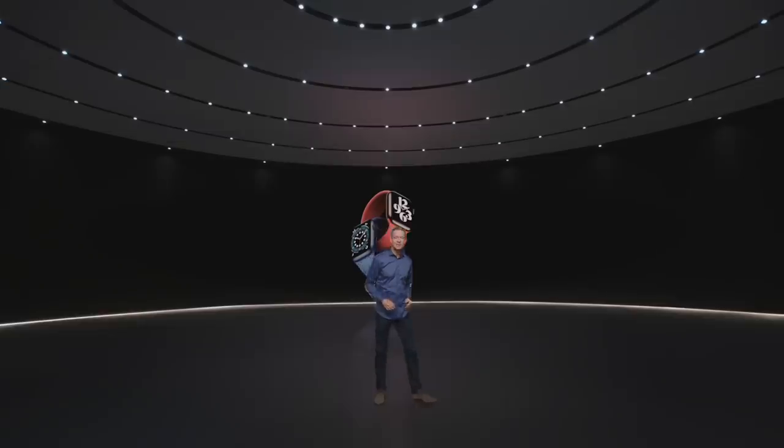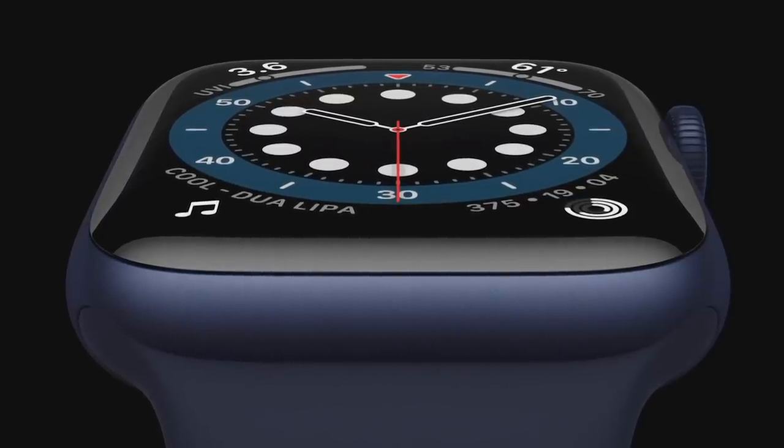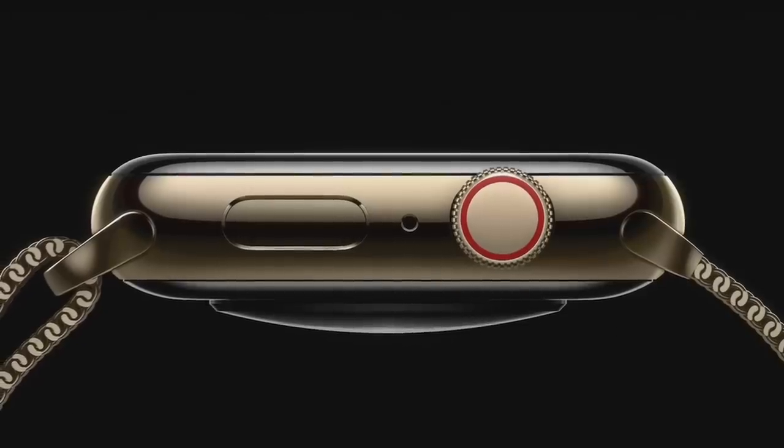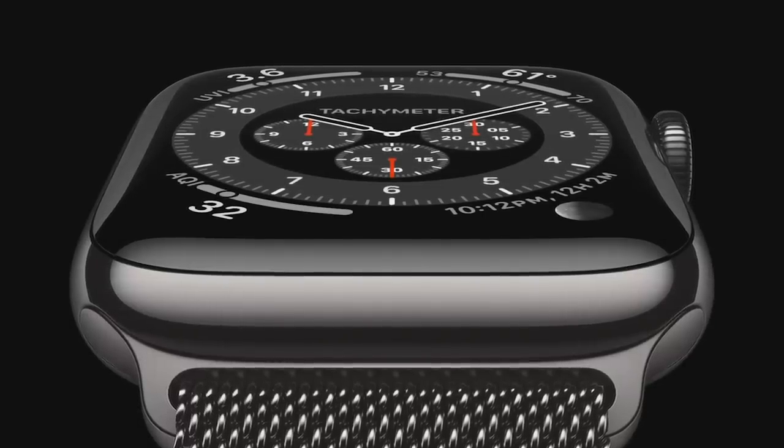This is the new Apple Watch Series 6, the perfect combination of powerful features and beautiful design. Series 6 is our most colorful lineup ever. There's a new blue aluminum case, this updated classic gold stainless steel finish, and a new gray-black stainless steel called graphite.